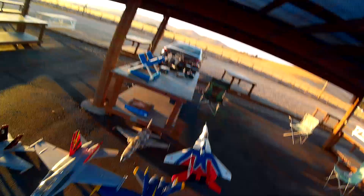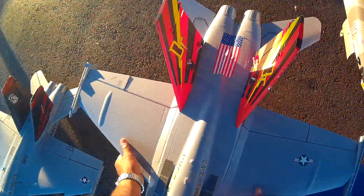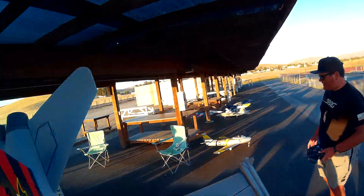I always say that, just so you know. I've actually never done any sort of formation flying with this F8, so let's do it.